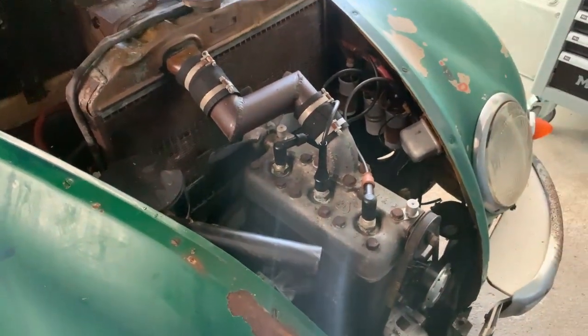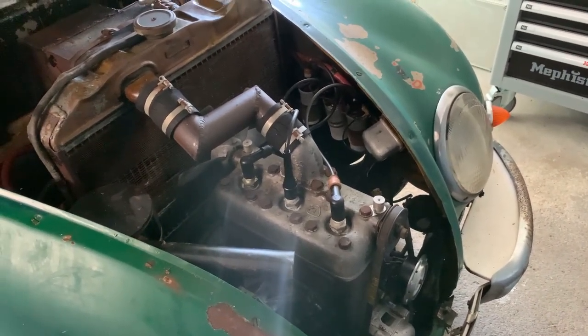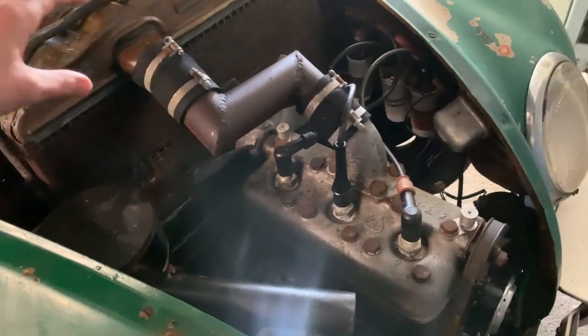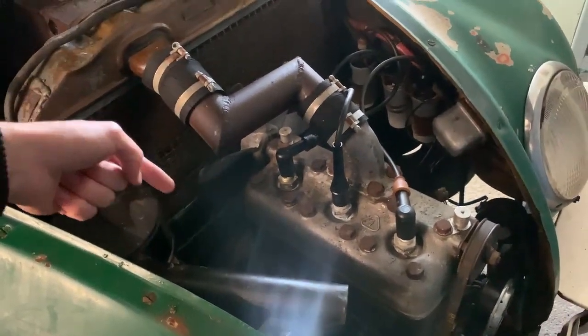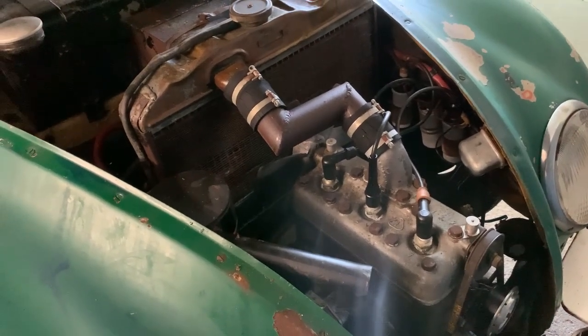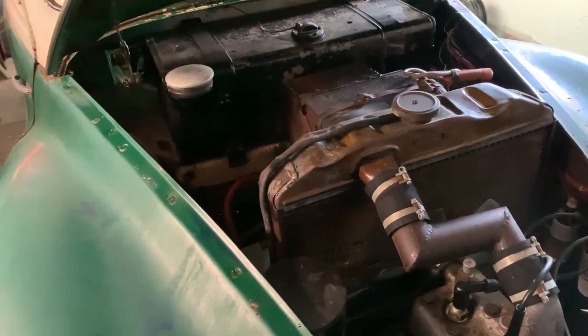Hopefully we'll have a working cooling system afterwards. This is a cooling system without a water pump, so the radiator sits higher than the engine. The hot water of the engine comes out here, goes through the radiator while it's cooling, it sinks down and then goes back to the engine. So a very simple water cooling system.